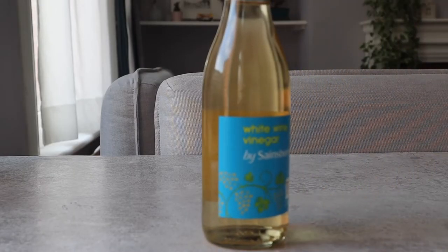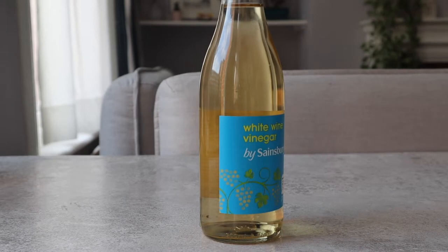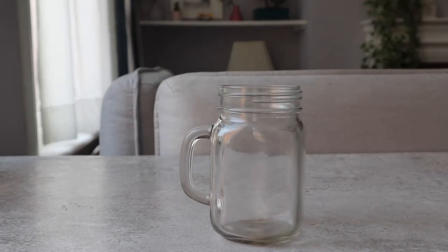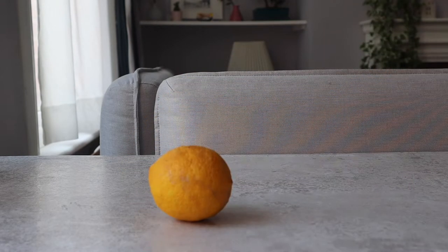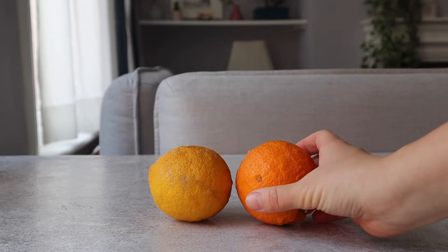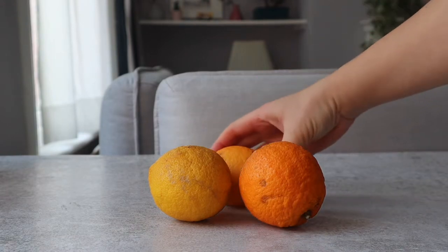You'll need one bottle of white vinegar, one jar, one funnel, and three or four oranges or lemons or any other citrus fruits like grapefruit, or a mix of them.